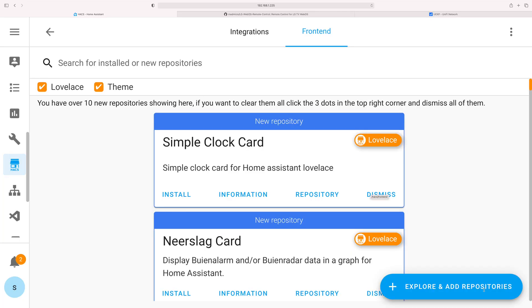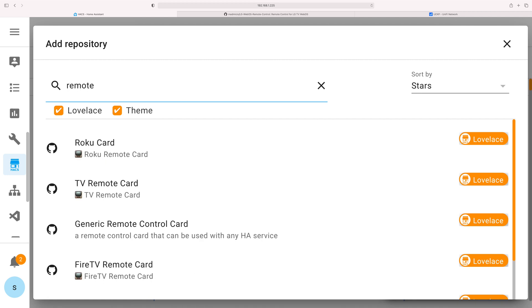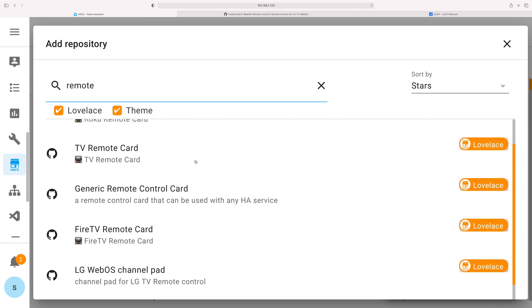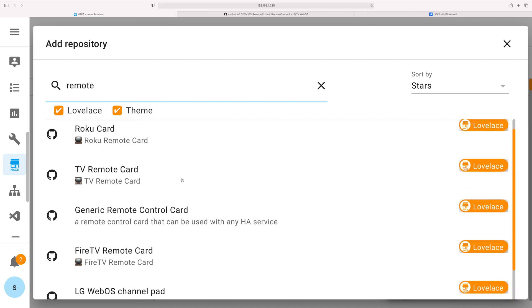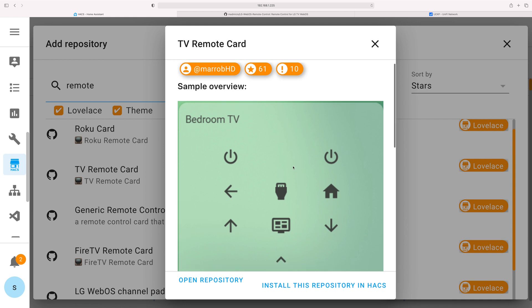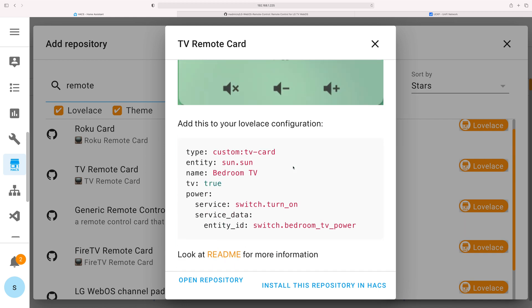If you don't have an LG TV, I promised to show you some alternatives. Going back into HACS, click on front-end, Add and explore repositories, and search for 'remote'. You can see the top Lovelace cards from the repos — for example, you have Roku card, TV remote card, generic remote card, and Fire TV. I would click on one of these, have a look at the design, and also check what type of devices you can integrate with them. Many of these devices work with Broadlink, so it can cover any TV you have, smart or not so smart. I'm not personally using Broadlink because I have my Samsung TV and LG TV directly integrated in Home Assistant.